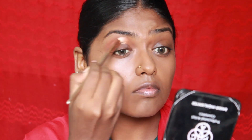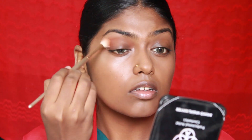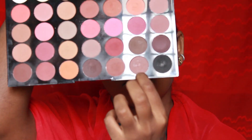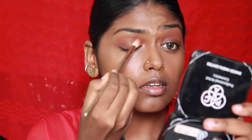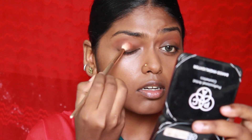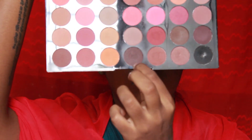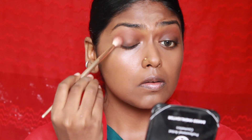I'm using the Makeup Revolution Pro HD Palette — it has beautiful shades of nudes and neutrals. Next I'm jumping onto a chocolate brown color and blending everything in place. Then I'm going for a darker brown along the corners of my eye, and blending that in as well.